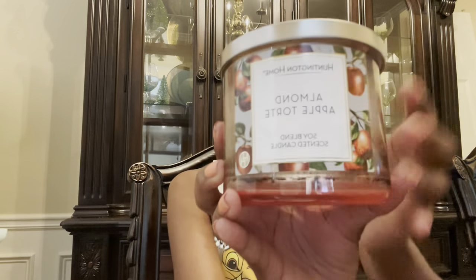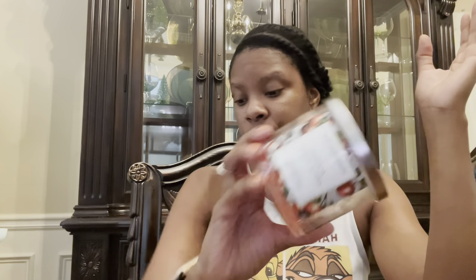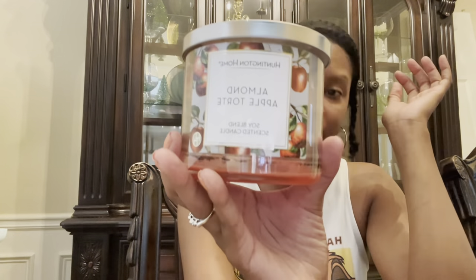Let's move on to what I've burned. These are two from my previous candle haul. This is the Almond Apple Torte — really pretty packaging, they did well with this. It's a really fresh red apple. Have you ever seen a beautiful red apple tree, and after the rain you go pick it and bite into it? That's exactly what this smells like — honestly, like a fresh Fuji apple. This one was really pretty and I enjoyed it very much.